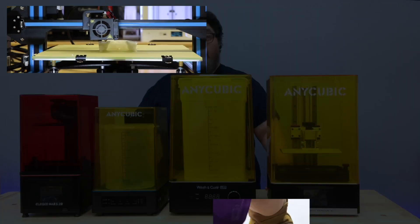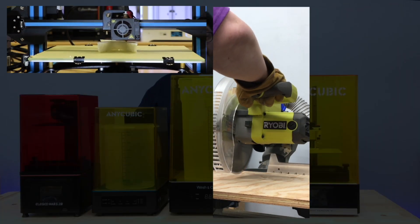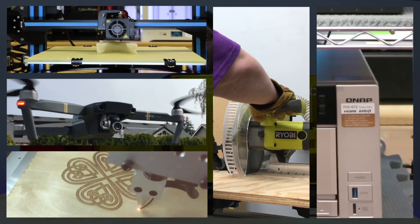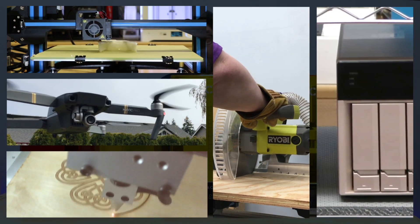In addition to exploring 3D printers, we also explore maker and smart home technology, stress test servers, fly drones, and regularly dive deep into advanced geekery for fun and profit.